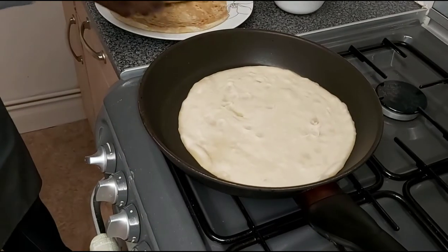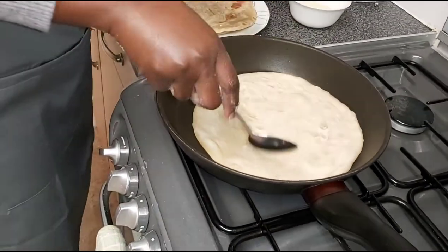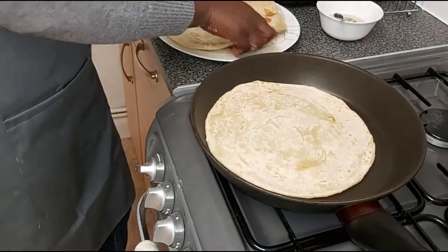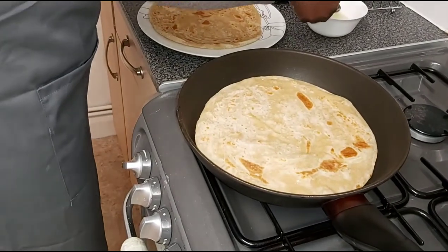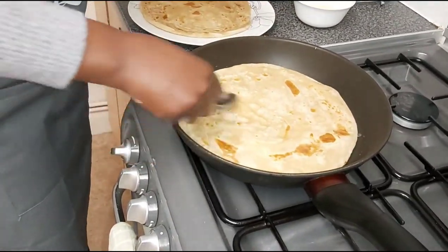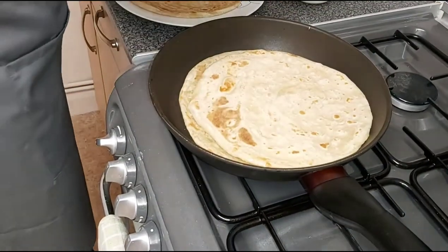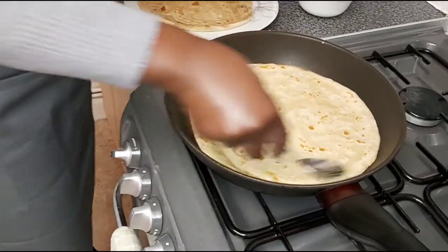It's coming out nicely. I like the finished product — the first one is already oiled. I usually eat this with a stew — it could be anything: bean stew, beef stew, or lentils. Any kind of stew works, just whatever you prefer.